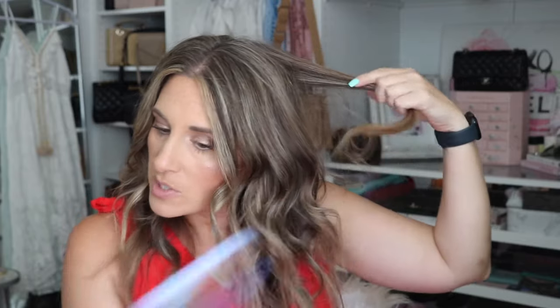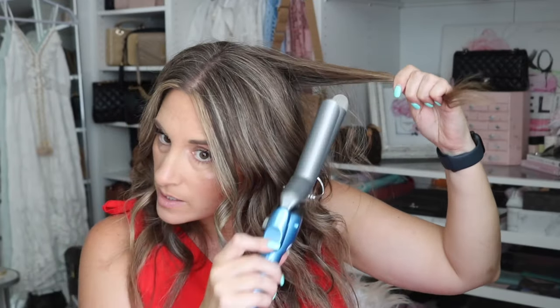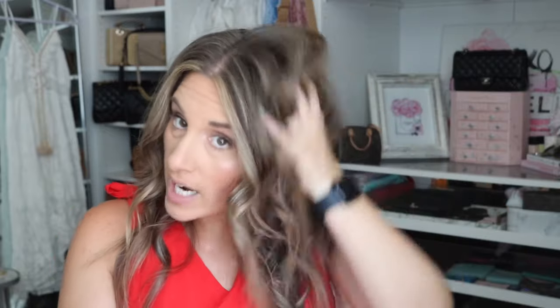I'll maybe do just one more curl to show you. The good thing about this is it will usually last a couple of days — tomorrow all I'll really have to do is some touch-ups. If you want to tease your hair at this point you can, but I'll just take a little more dry shampoo, put it through my hair, then maybe another spray.